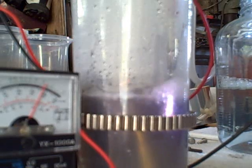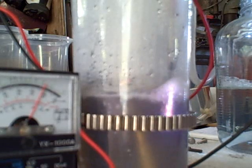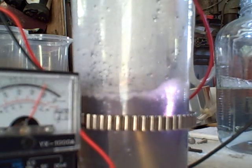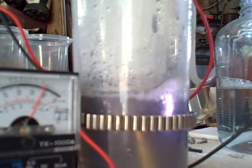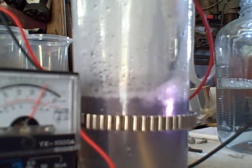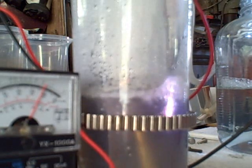The voltage is staying pretty constant at 180 to 185 volts and it looks like the reaction is just going to continue on like this. I'm going to go ahead and watch it — maybe set a timer and see how long it goes, whether it overheats, quits working, pops a diode, or whatever. I'll run a timer and see how long it operates at this kind of output.